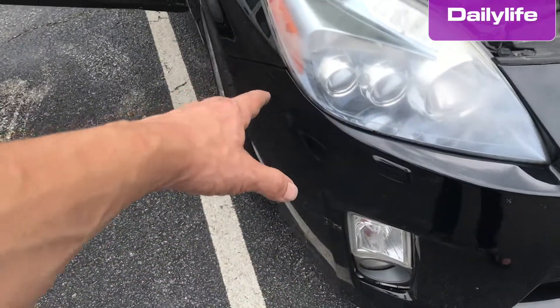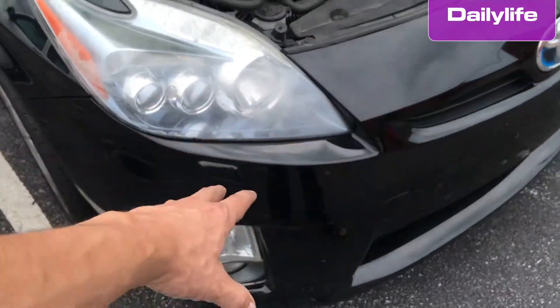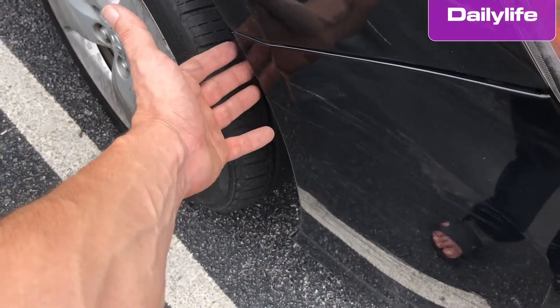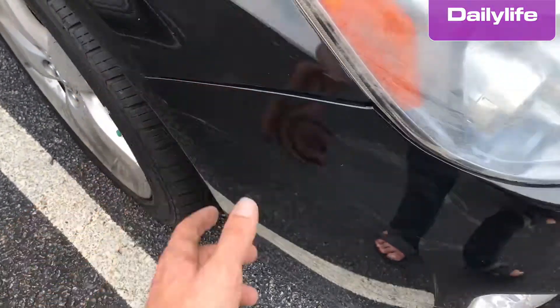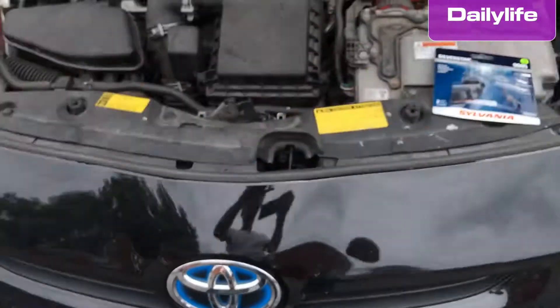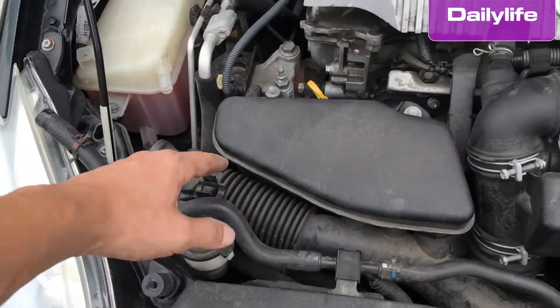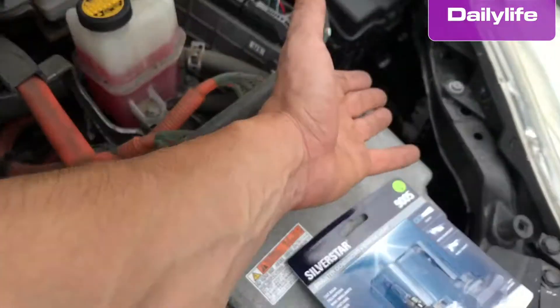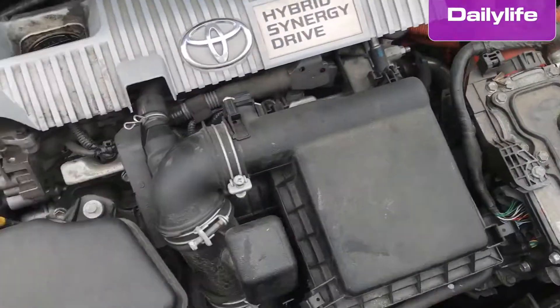You may see other videos that say you have to remove the entire bumper. It's not difficult, but it takes more time — you have to take the screw from here, remove everything, and do the same on the other side. Just by doing the snorkel method it's very easy. This is the most difficult part; on the other side you have more room.